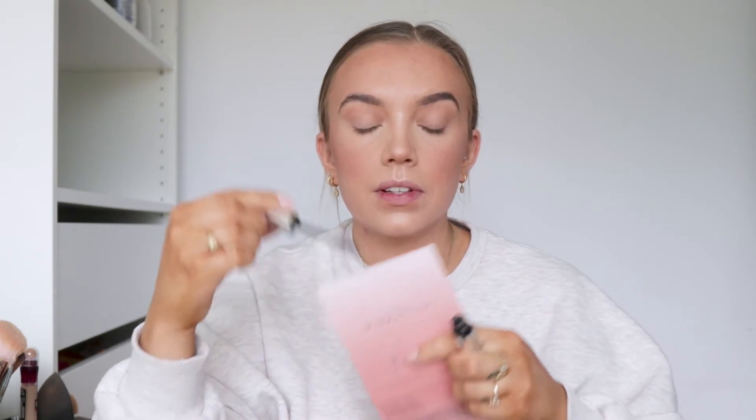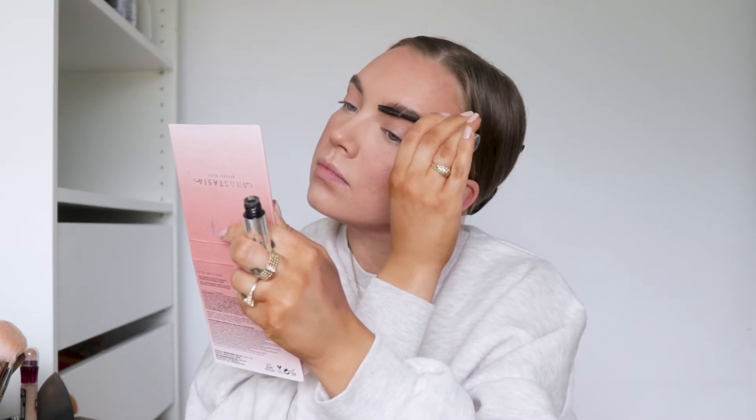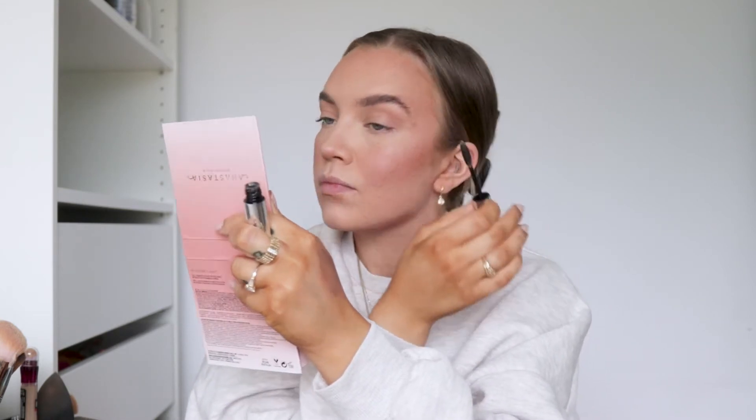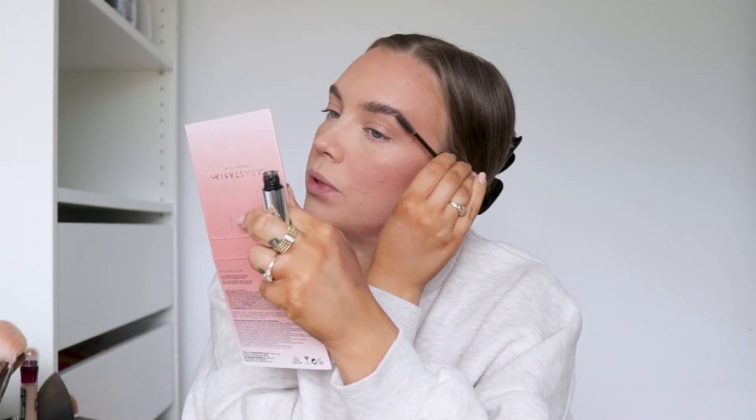So now I'm just going to apply some brow gel and then finish off the eyes. Literally everything I do with my eyebrows to make them more lifted is to just use gel to make them go up, so none of the hairs are drooping the eyebrow down.